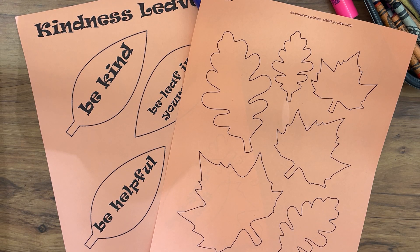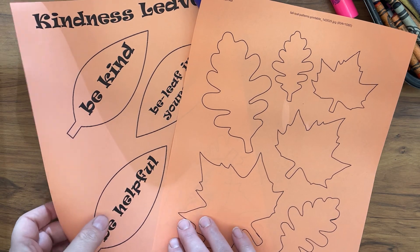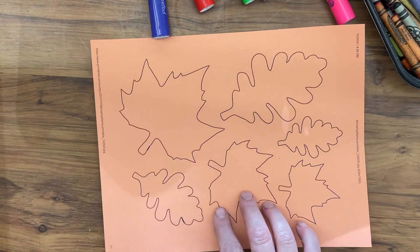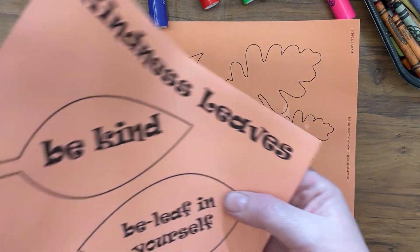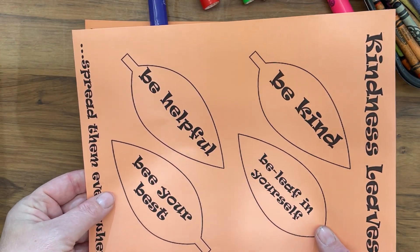For this activity you will need your kindness leaves printout, or you can make your own. You take your leaves and think of positive things that you can write on them. Some of you may have a pre-printed sheet.